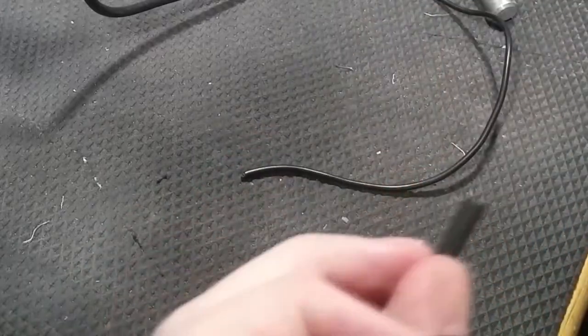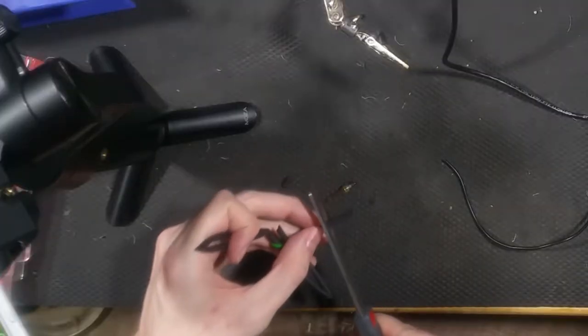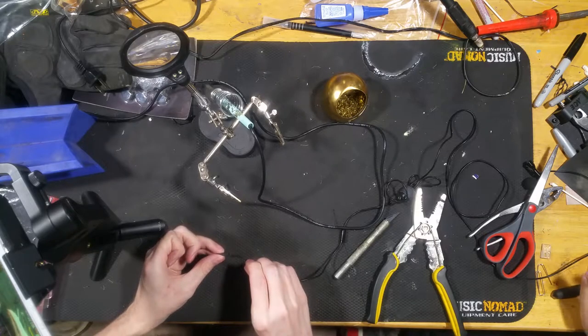So let's cut off this mangled end from my awkward cut last time. And then cut off about a centimeter, and go ahead and put this on this wire now.